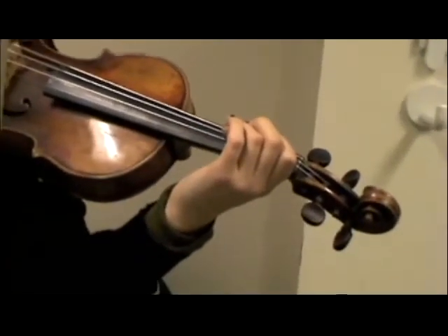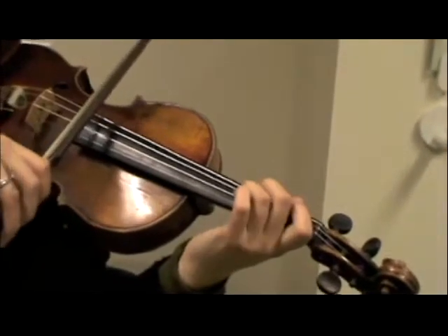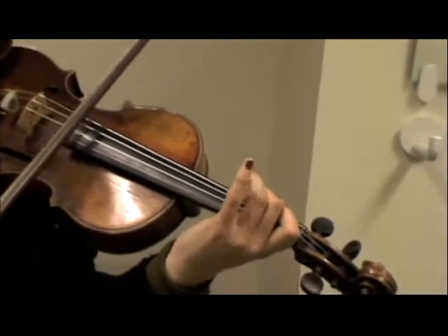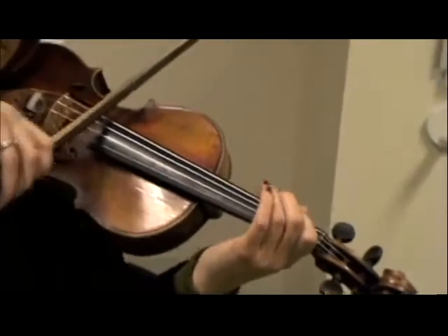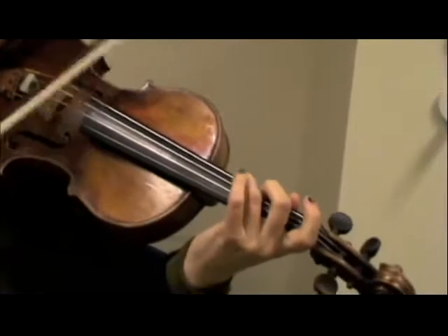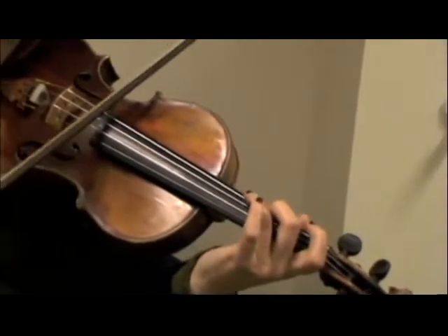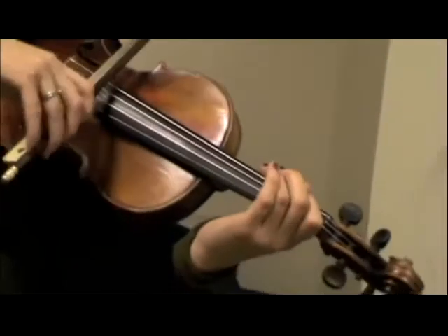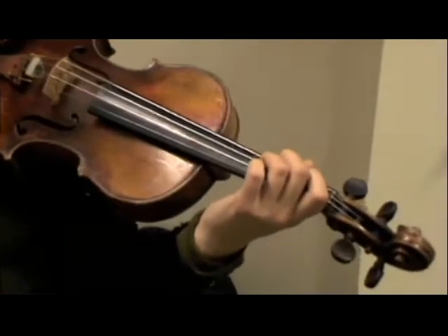Alright, what do you notice when that happens? Well, when I play a scale, I notice that my finger is supposed to go up like this and not to the side, so it's very difficult for me to go from second finger to third finger because it won't lift above the instrument. And my fourth finger is kind of also inhibiting my movement.